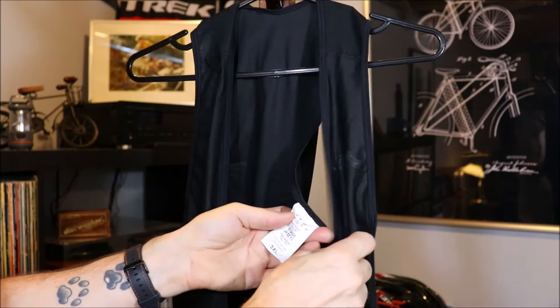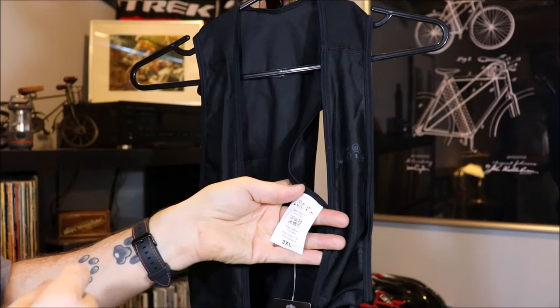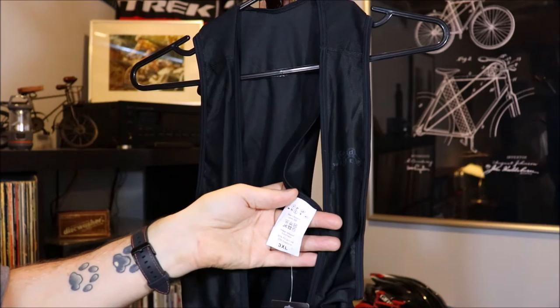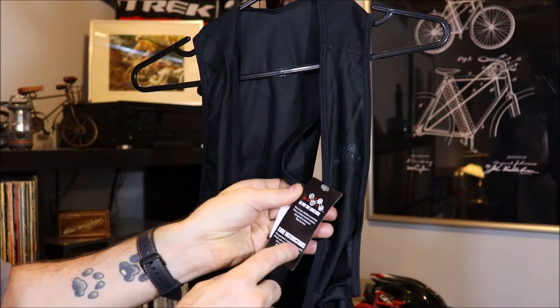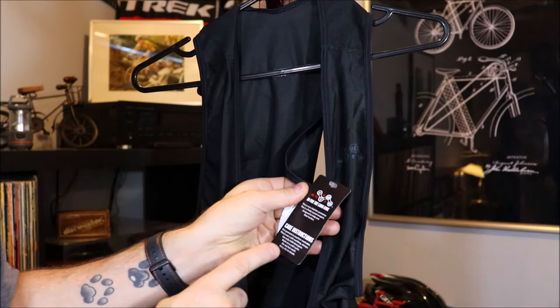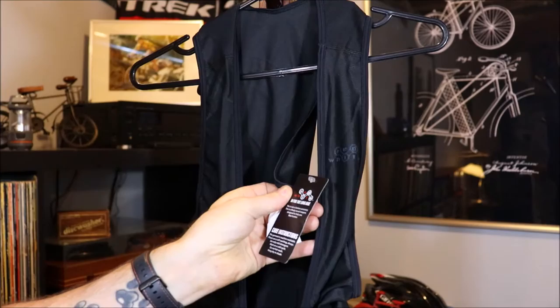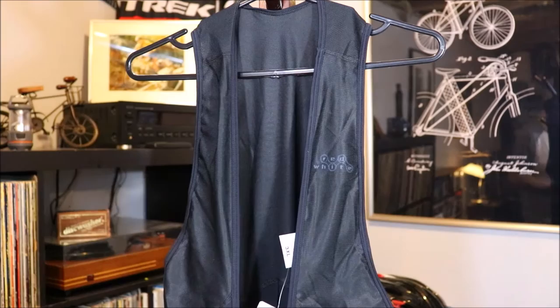The tags mention to please hand wash in cold water. They're made out of 80% polyamide and 20% elastane, and made in Romania. The company is located in Singapore — they do have manufacturing in different parts of the world. The tag also says, 'this is not a fashion accessory, this is a finely tuned weapon designed to help you ride further' — we're going to put that to the test. They do mention you can machine wash, but suggest cold water always and hang to dry in shade. Do not throw your cycling gear in the dryer — they'll last a lot longer.